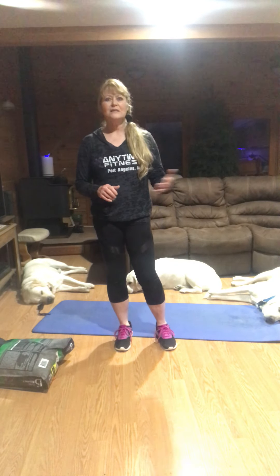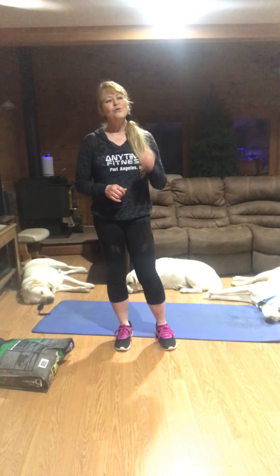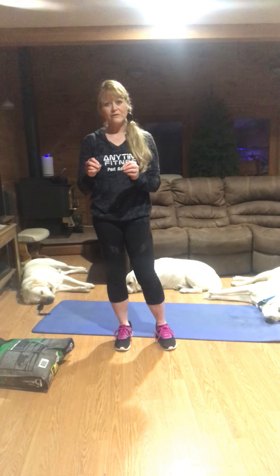By loving yourself enough to do something, you're going to be engaged in life a lot longer — playing with your grandkids, skating with your kids, swimming with your kids. You're not going to sit your whole life on the sideline. You have to love yourself and carve out time for yourself because it's that important for your quality of life.